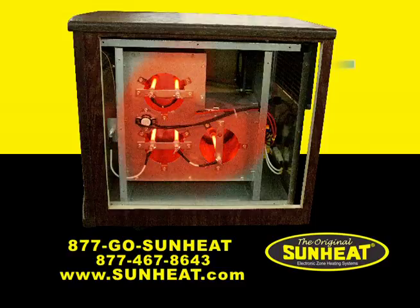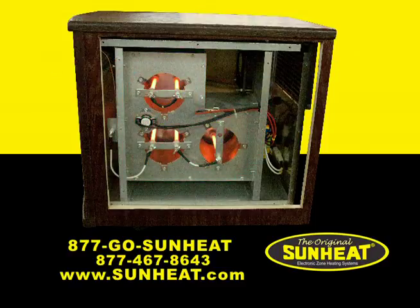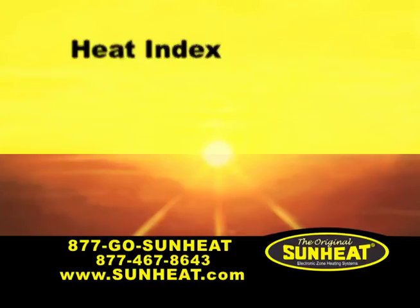The infrared heat combines with the moisture in the air. This works like the heat index does in the summertime.